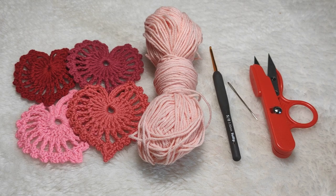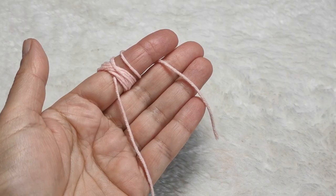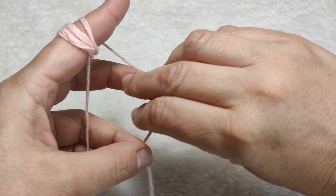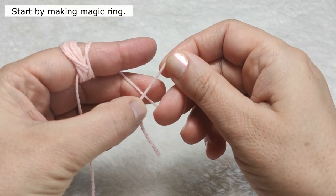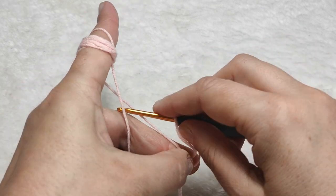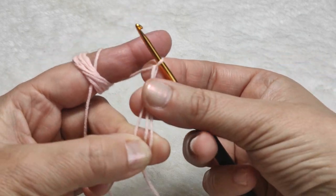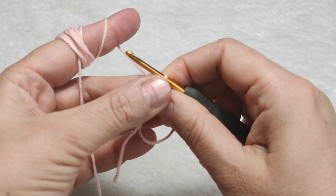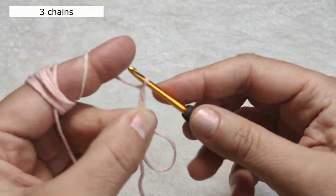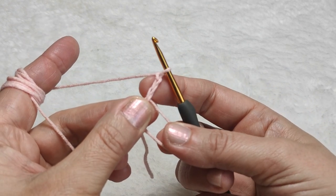We are starting from the center. I'm taking my yarn in my hand and we will start by making a magic ring. I am doing the magic ring like this, turning the yarn. After making the magic ring, I am going to make three chains: one chain, two chains, three.